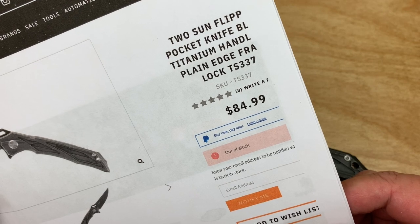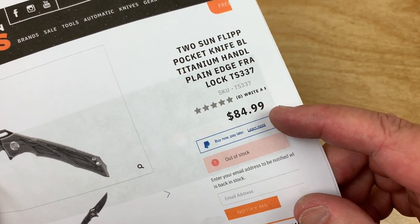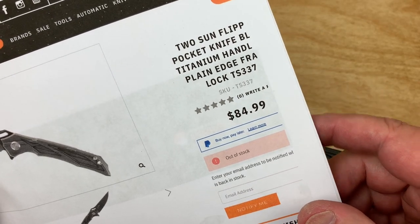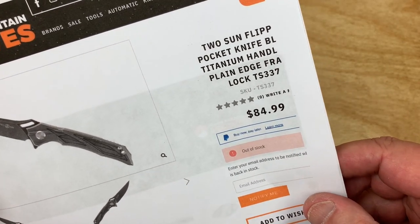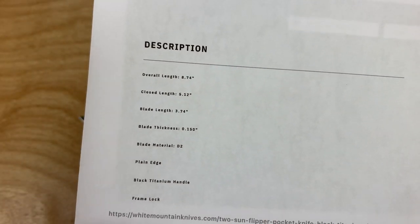It was $84.99, but no, I didn't pay that. Got $8.50 off, so it's in the $70-some-odd-dollar range. It's a TS-337, and I got it because I read these stats saying it's almost 9 inches long, 3.75-inch blade, and all that kind of stuff.